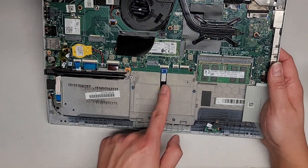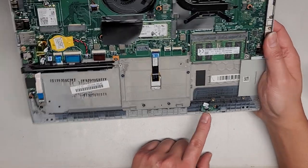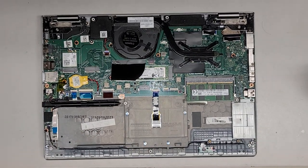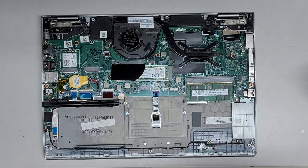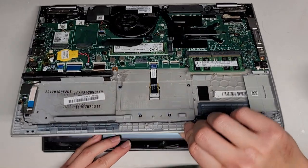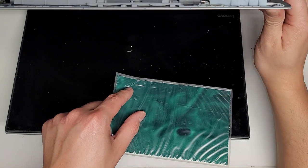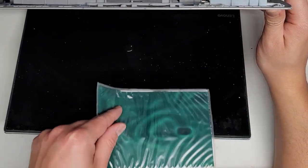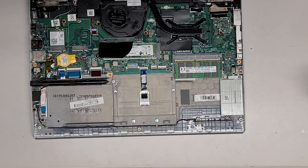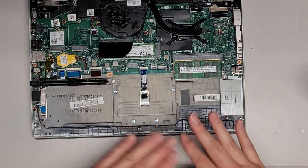You can see the touchpad/trackpad connector here. You have the hall effect sensor — I believe this one detects when the screen closes. I have this little magnet thing that detects a magnetic field. You can actually see that black patch — that's where the magnet is. When you close the screen, that magnet affects this sensor and tells it the screen has been closed, so it knows if it's in tablet mode or if the screen is closed.